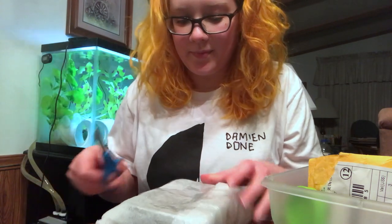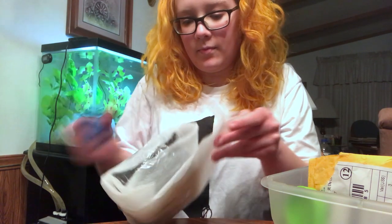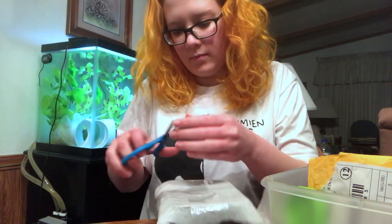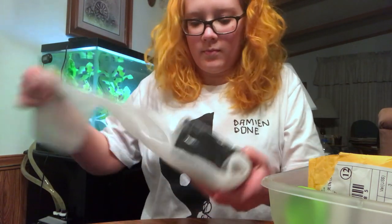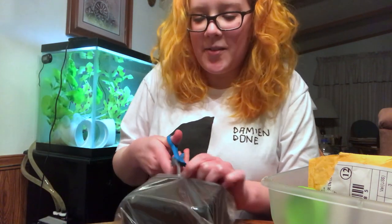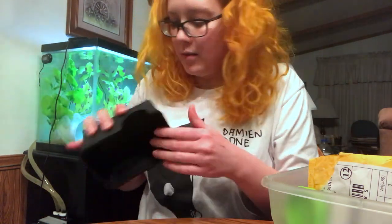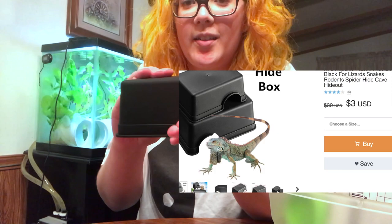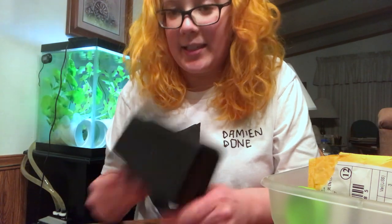Oh, the first thing that has packaging. This is a hide, but it's definitely too small for my gecko because he's like a year old. It looks well made and everything, but I don't think he'd fit in it. Maybe I could use it in a tank or something.